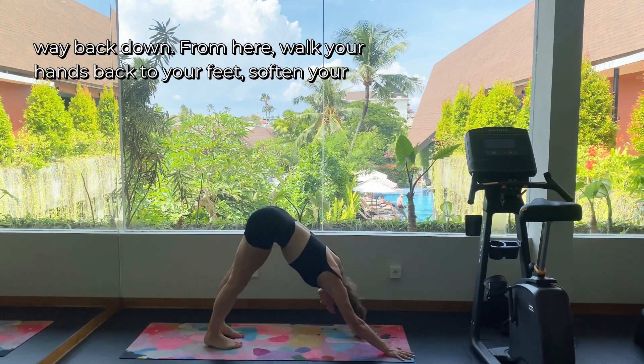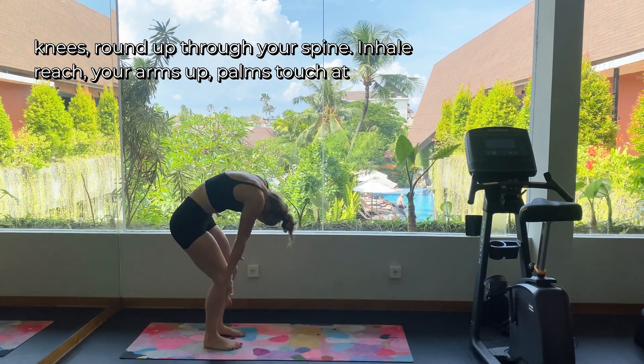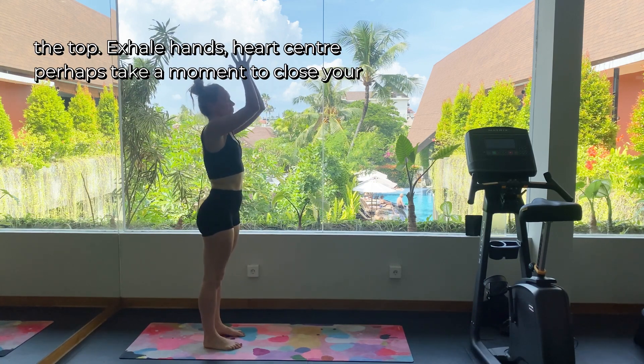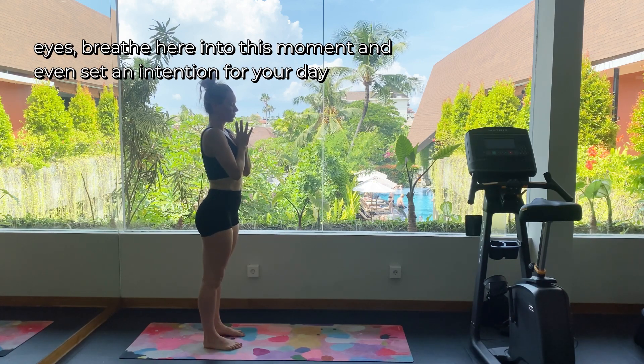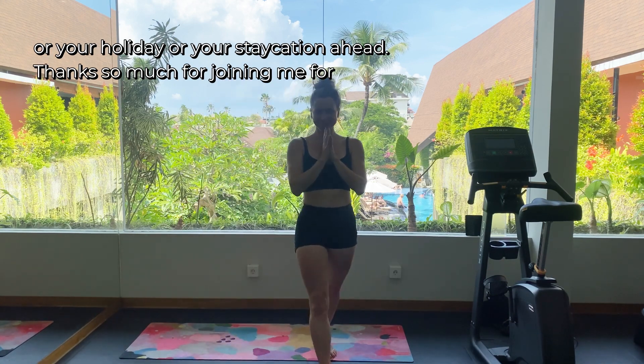From here, walk your hands back to your feet, soften your knees, round up through your spine. Inhale, reach your arms up, palms touch at the top, exhale, hands to heart center. Perhaps take a moment to close your eyes and breathe here into this moment — even set an intention for your day, your holiday, or your staycation ahead.